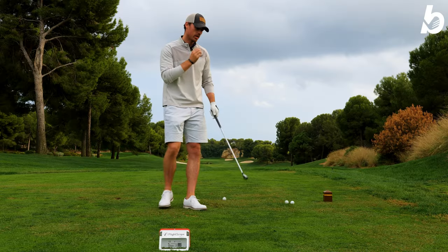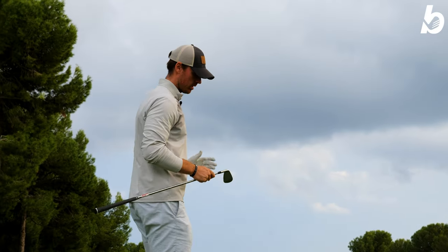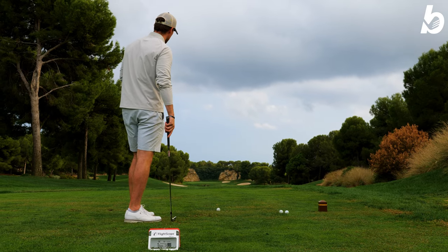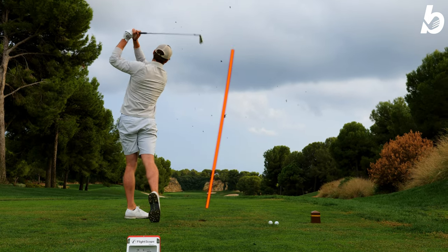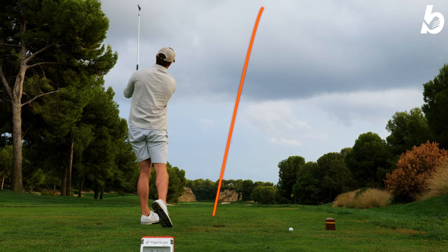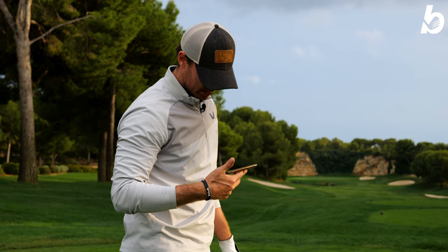We're going to hit a couple of shots, get some data, and see what the numbers say. Starting with the nine iron. My line is going to be that furthest bunker in the distance beside the green. These are standard lengths, so for me they're a little bit shorter, which is probably why I look like a giant. That was 171. Very easy to hit. The distance is very consistent off those three shots with the nine iron - 173.